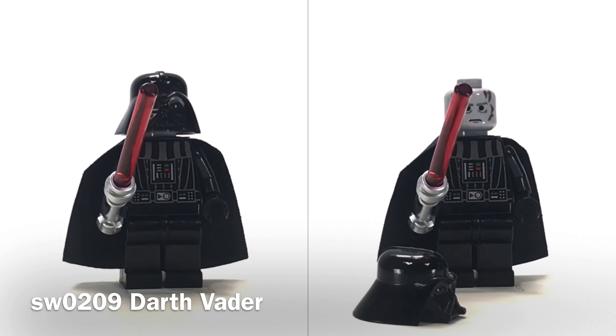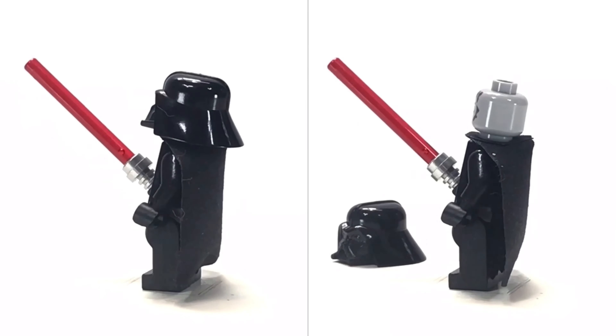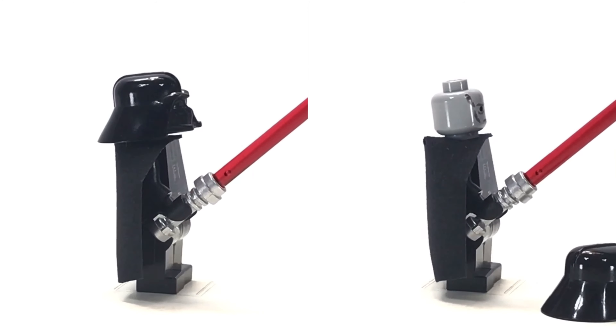Included with the set is this nice Darth Vader figure — 0209. Nice print. Not the first Vader, not the best Vader, but it's a nice figure overall.